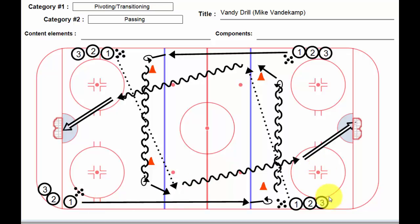It's the same drill just going from one end to the other, and that should work out pretty well. It certainly puts a premium on long passes and getting them to target. And the other thing it does is it works big time on players transitioning and pivoting, which is a huge skill that all of us need to work on. So that's called the Vandy drill. Thanks for listening.